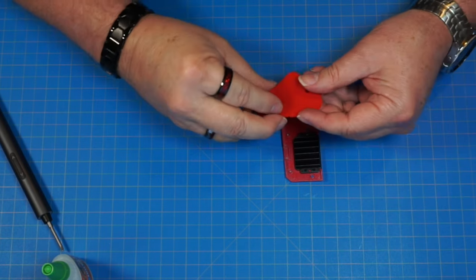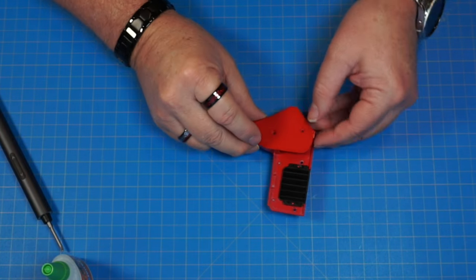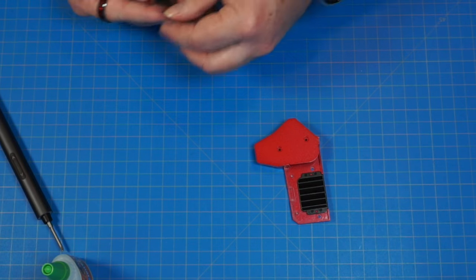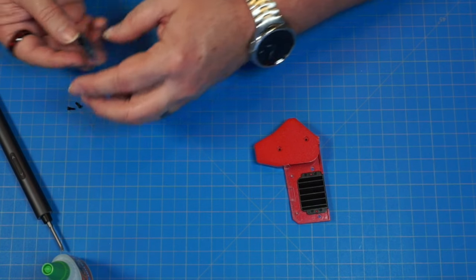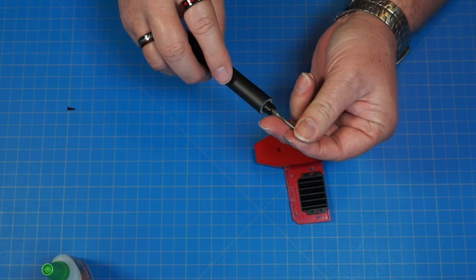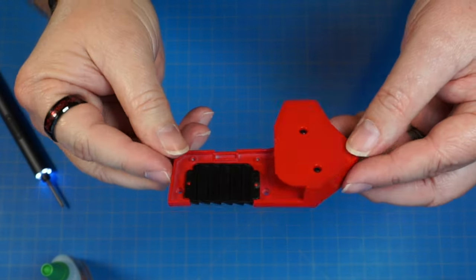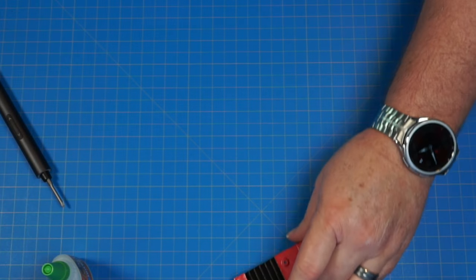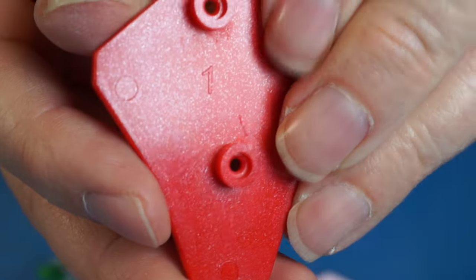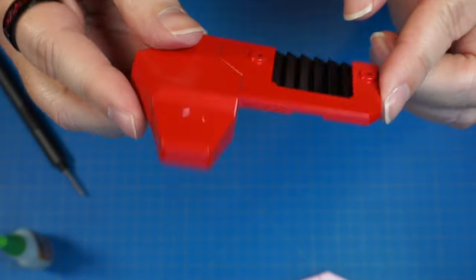This piece is going to go over this section, over those two pins, and we'll secure that down with two TB 2.3 by 6 screws. It's going to look just like that. We're going to set that one aside and build the other one — the ones all marked with a 1. There's the other one — it'll look just like that.